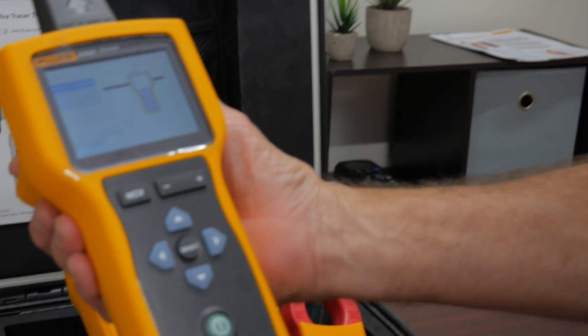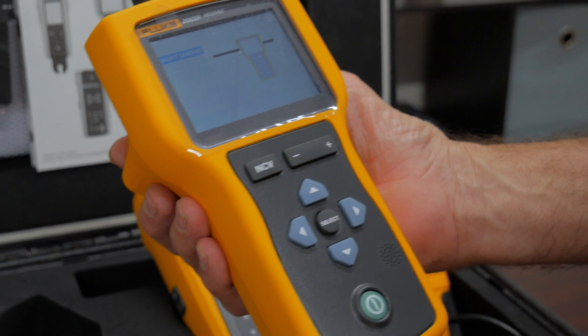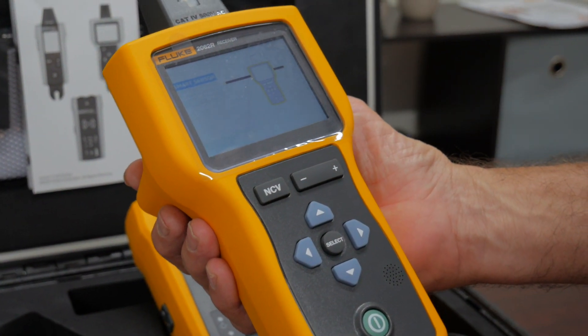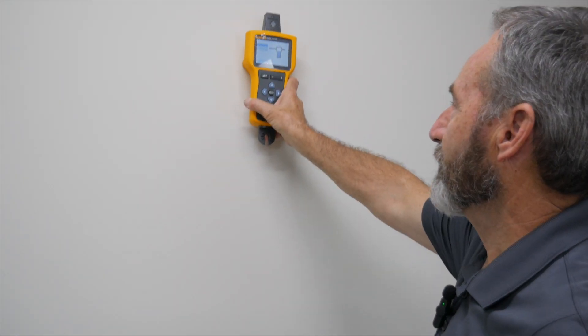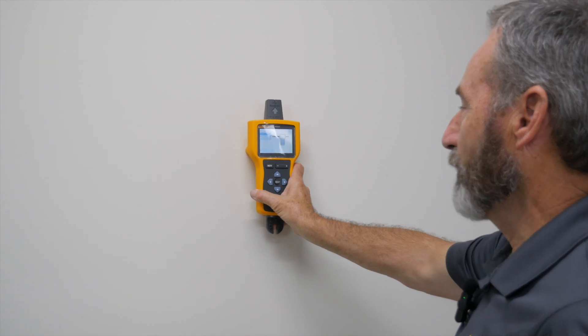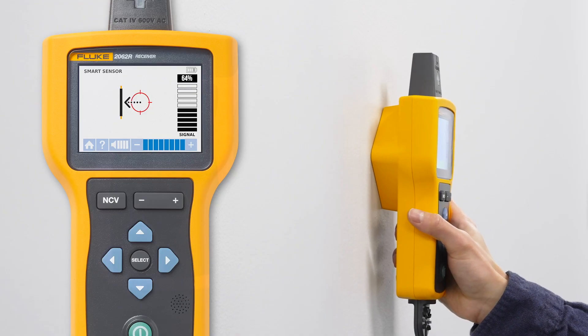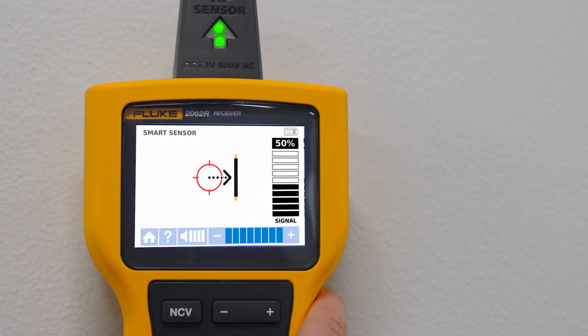The 2062 has a nice bright color display that has several different really neat feature sets, one of which is very unique to Fluke called a smart sensor, which is actually on the back. We would put it up against the wall and actually trace a line and see the direction of where that electrical wire is behind the wall — to know if it's going upwards, downwards, left, right, and actually the track of it as well.